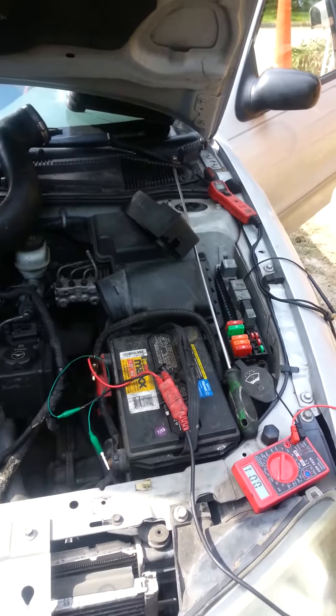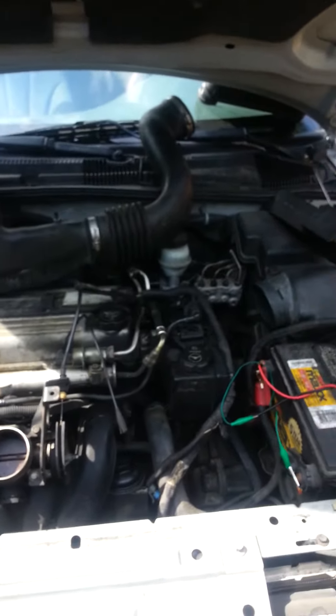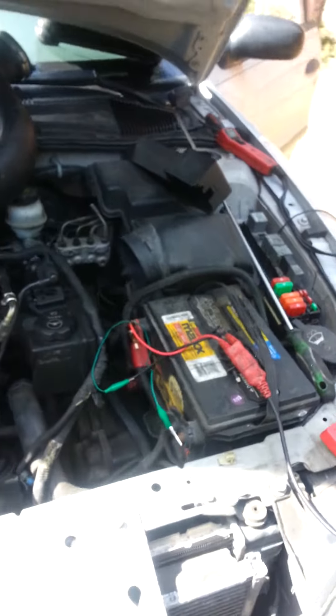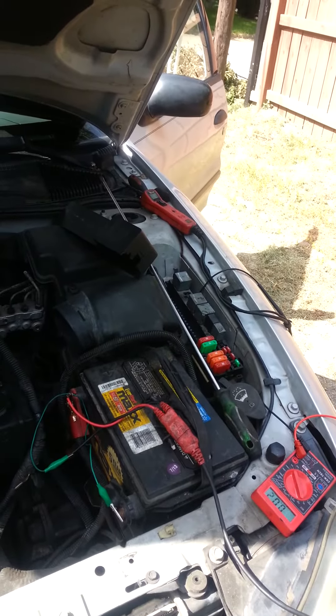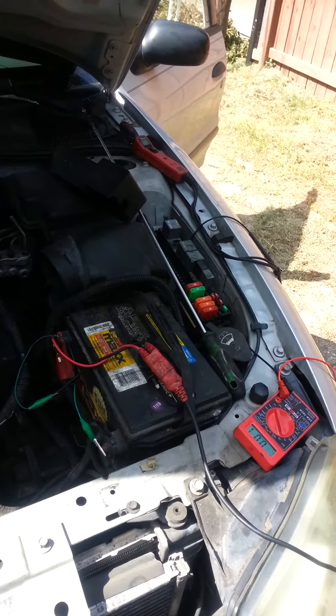Hey, how's everyone doing? This is Oz from Oz Mechanics. Today we're going to be working on the 2004 Chevrolet Cavalier. The complaint is that the AC fans aren't working — they're not turning on — and the car is overheating. Before just switching out the fans, we're going to see exactly what's going on and test out the different things.